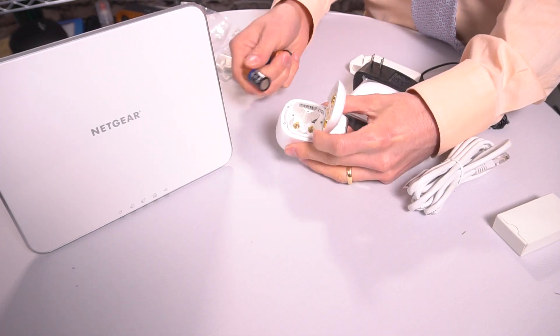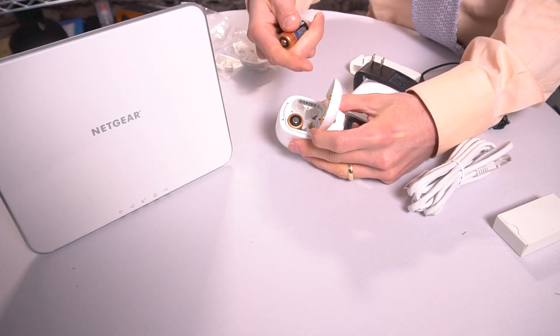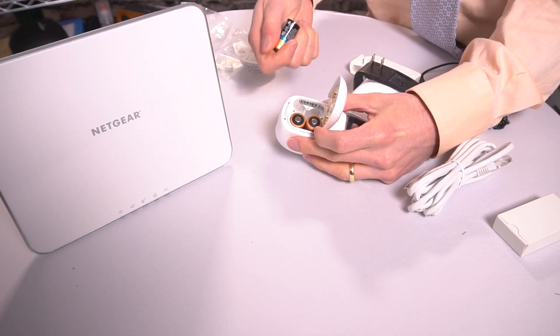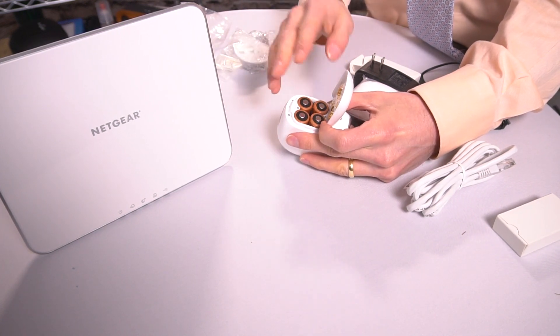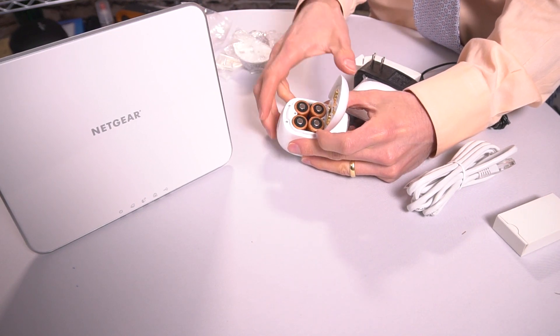These are very powerful included specialized Duracell batteries. One of the great things about wired cameras is you never need to replace the batteries, but the second the power goes out, you have an issue. With this, you bypass that issue, and in all of my tests, the batteries will give you at least several months of use. I recommend changing them every season.